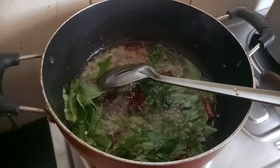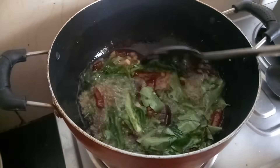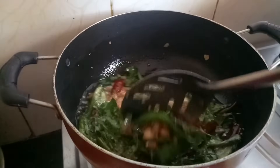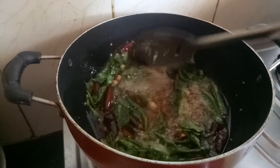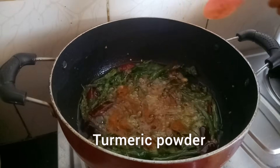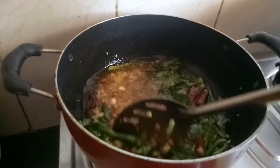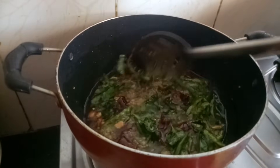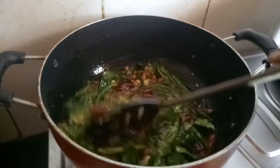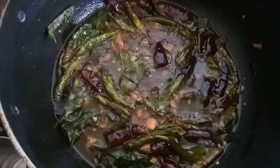Now mix it well and toss them nicely for a minute. Then add the tamarind juice, mix it. Then add turmeric powder into it and mix it well. Now fry them nicely for 2 to 3 minutes on a low to medium flame. Wow, it's ready. Our step 3 is now completed.